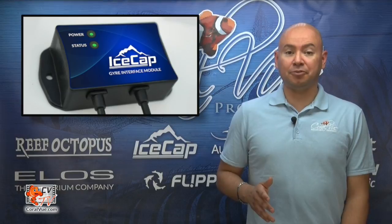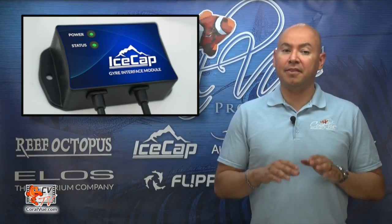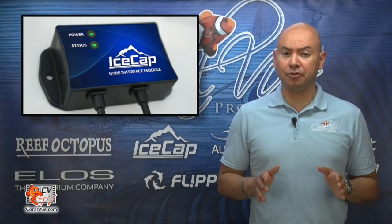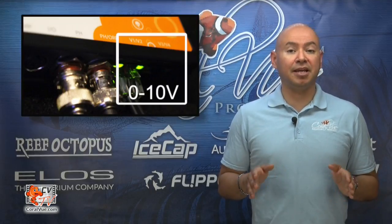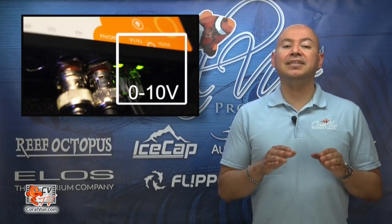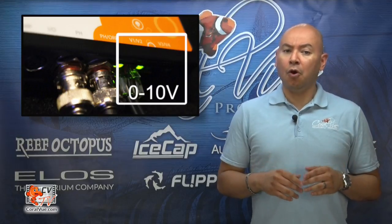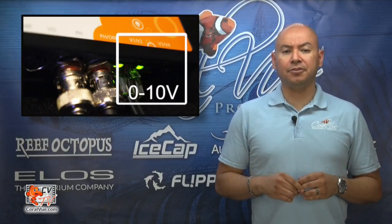The Gyre interface module is an aftermarket product that will allow you to hook up your Maxpec Gyre to most third-party controllers by using an available 0-10 volt port. This makes the module very versatile and almost universally compatible with most controllers, including Neptune's Apex or the Reef Angel, among many others.